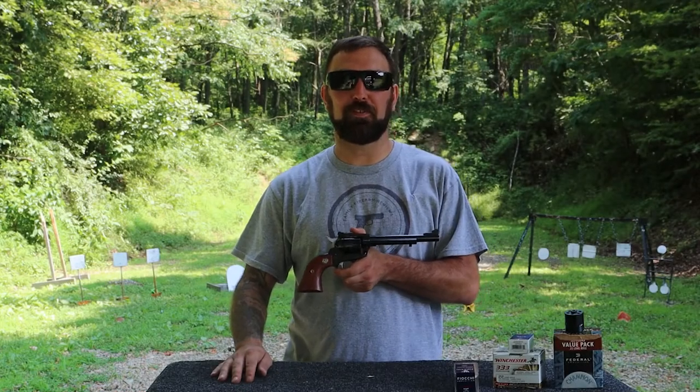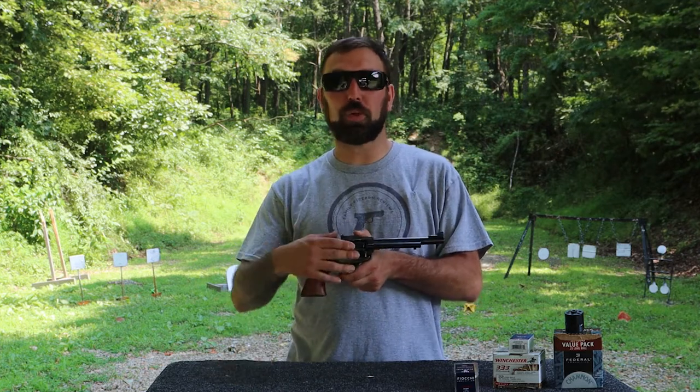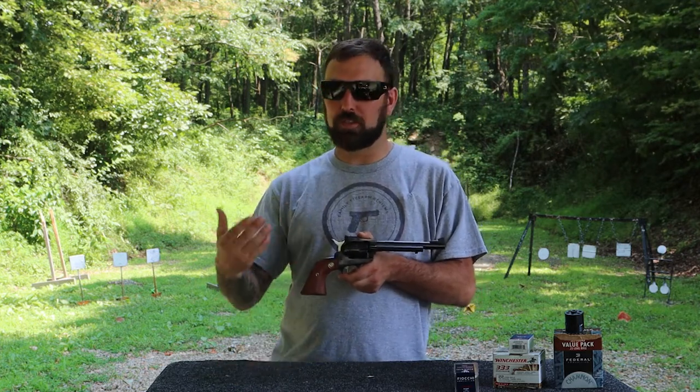Hey everybody, welcome back to Family Firearm Reviews. Today we're going to check out the Ruger Single Six. This is a .22/.22 mag revolver, so it's pretty fun.